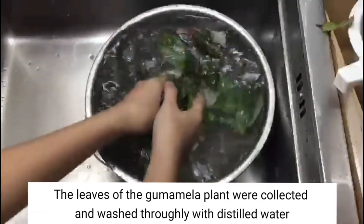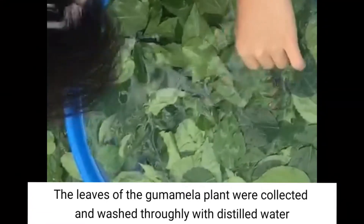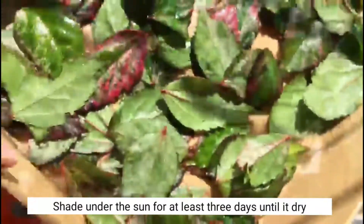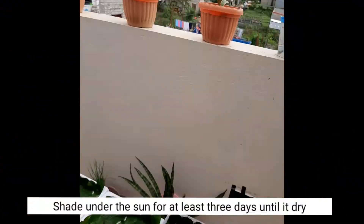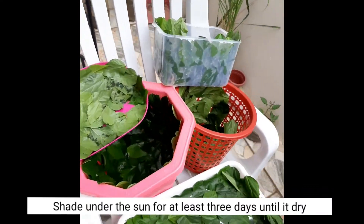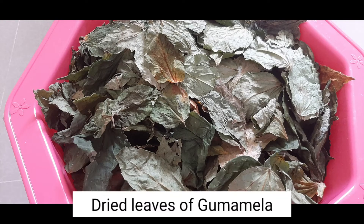After the gumamela leaves are cleaned, they go through the process of drying. When fully dried, the gumamela leaves are ground into a fine powder.